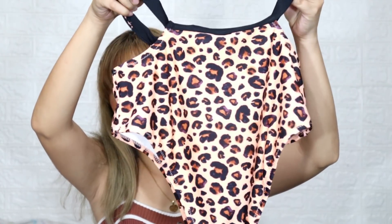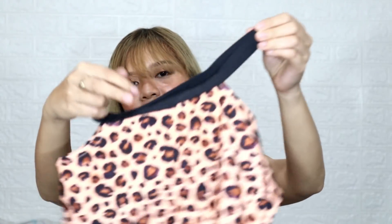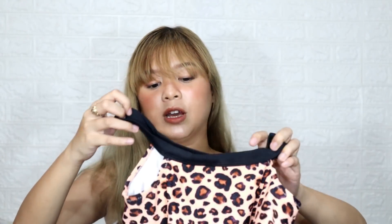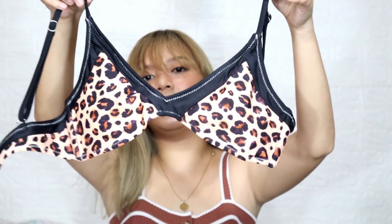So this is the leopard print high-waisted bikini. Actually guys, I didn't choose this one myself — they picked it for me because the other bikinis I originally chose weren't available in my size. By the way, all of these are extra small or small, because I'm fine with small and extra small. The print is two-toned. It's cute and it has a garter detail. It's high-waisted, so if you have a problem with your belly like me, this one won't be an issue — it covers your belly. The upper part also has a buckle design, super cute, looks just like a bra.